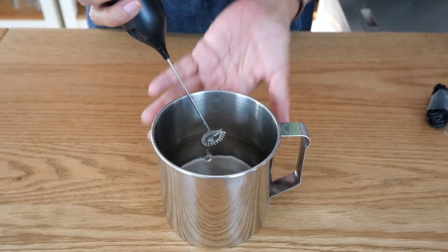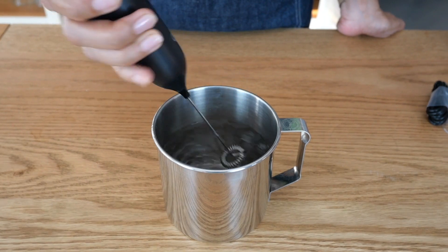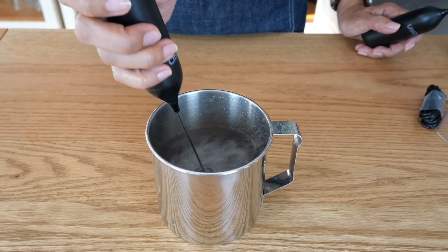Cleaning is relatively easy. All you have to do is dip it in water, turn it on, and then you can put it away. Same with the other one — turn it on in the water. As simple as that, very easy to use.